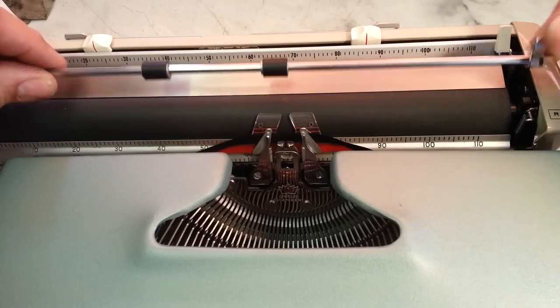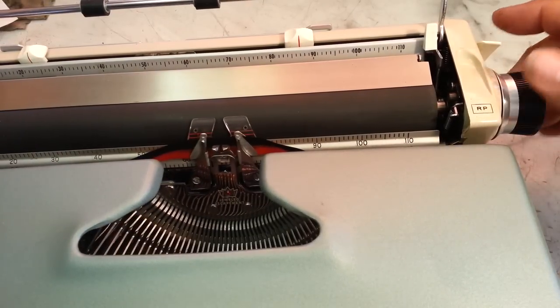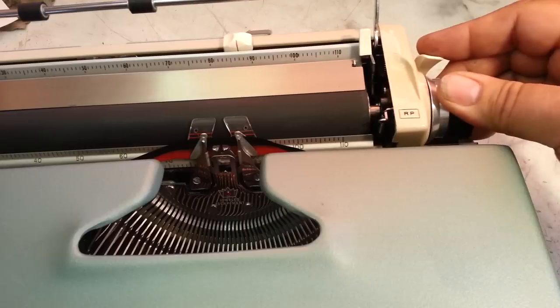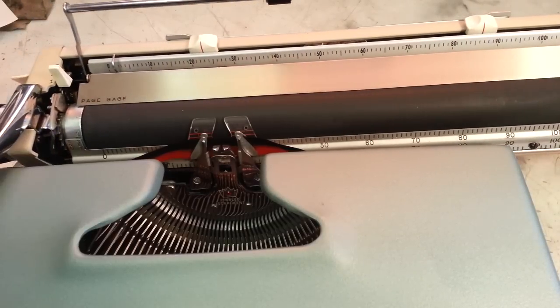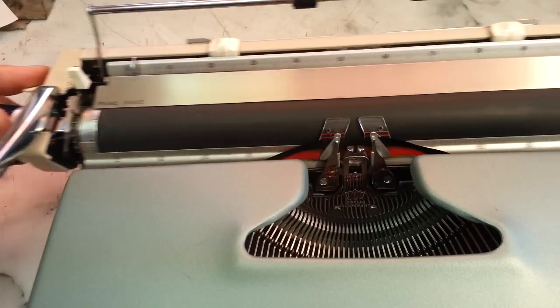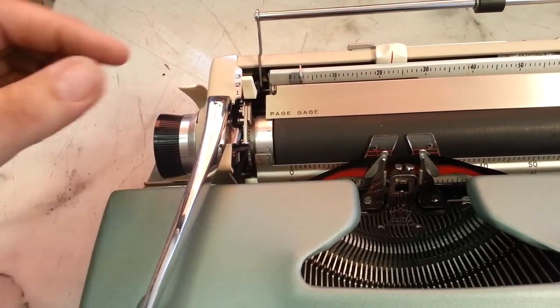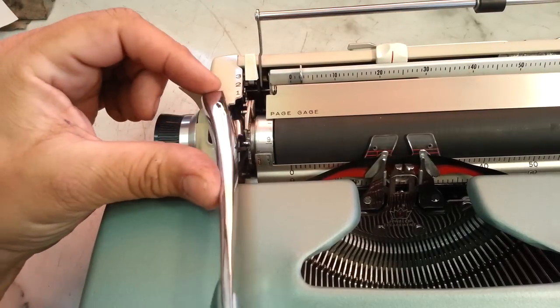The rollers roll along here. It's got a little handle here. These are the carriage release handles back here - you just hold the knob and you can release the carriage. Same thing on this side - pull that knob, hold the carriage, and you can position it anywhere you want. Over here is line spacing, which is usually always over here by the arm.